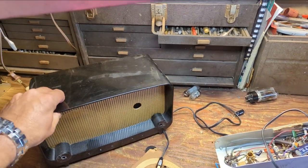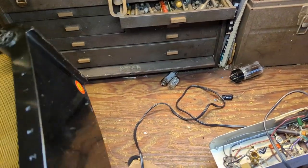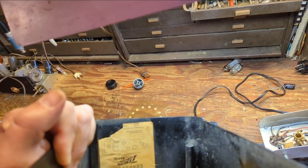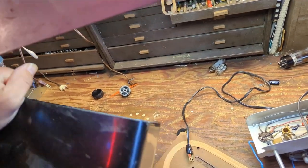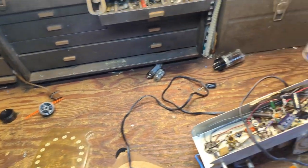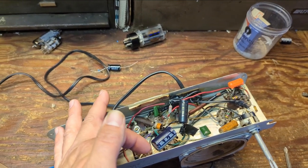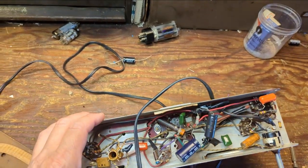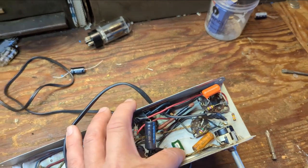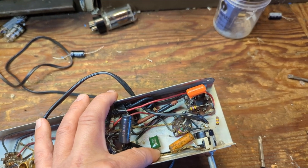I've already taken it apart, but this is a Zenith — I can't remember what model it is. The model tag has been ripped off, so someone's been in it before me. The set works, but I'm not thrilled about it — everything's just kind of floating and daisy-chained together, so I need to redo all that. Also, the grounding cap here is a 0.05 or 0.047 µF rated cap — that's too big.